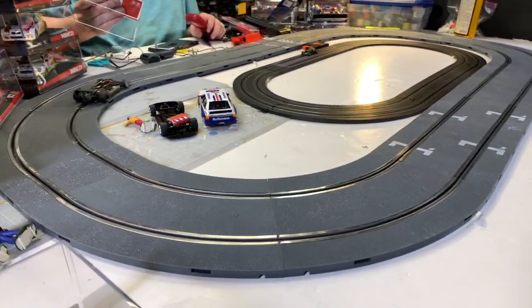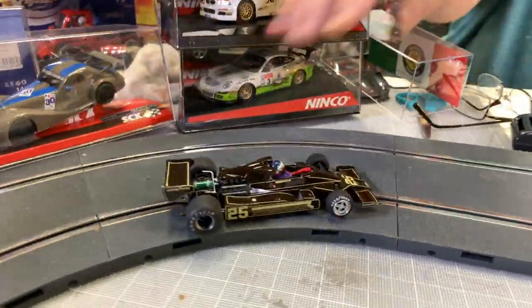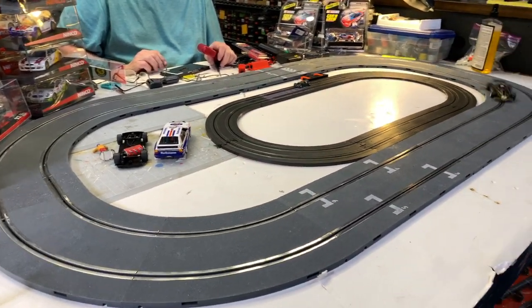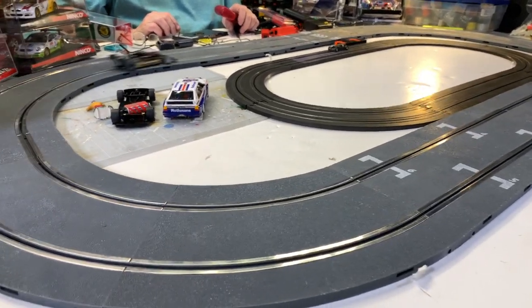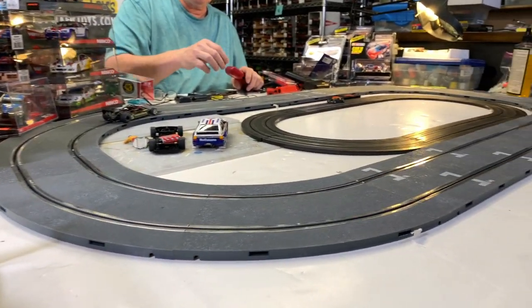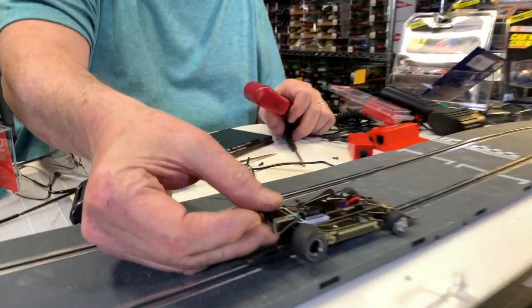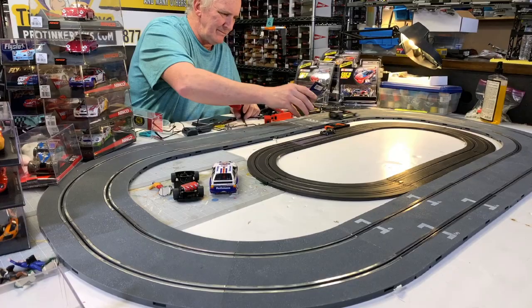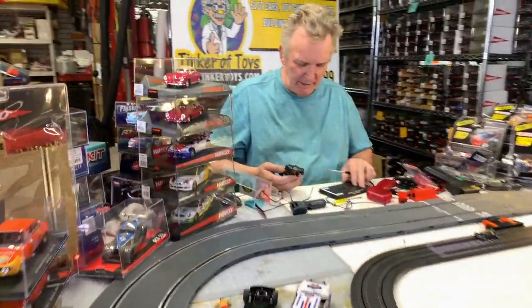This is item number 058301 — the Lotus 78, the Monaco Grand Prix of 1978. That's really cool. Let's look at the side of that one.